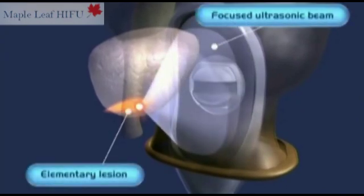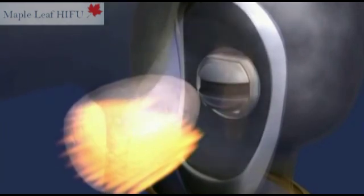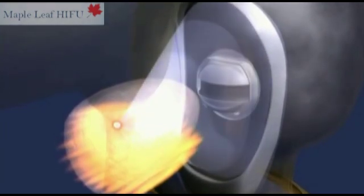Every ten seconds, the probe generates a high-intensity focused ultrasound beam which is used to destroy a very small part of the prostate with intense, very fast, highly localized heat.